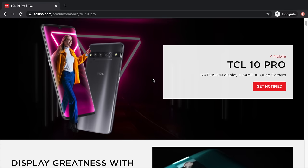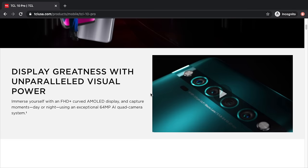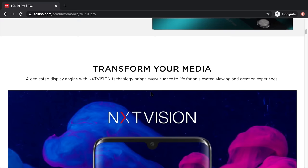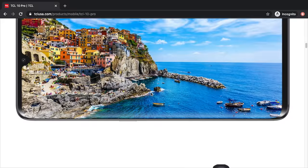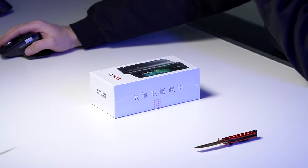NextVision display, 64 megapixel AI quad camera. Display greatness with unparalleled visual power — FHD plus AMOLED display. You'll love to see it at this particular price point. Brilliant color, clarity and contrast, real-time HDR enhancement. 6.47 inch FHD plus HDR10 video with Netflix certifications.